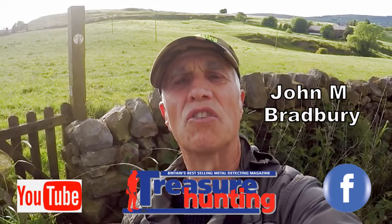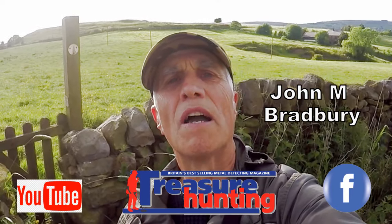Hi and welcome to John's Metal Detecting Adventures. Here we are on a field where the grass has just been cut, got one footpath and I'm going to try it out. Never been on it really, so it's a field I've never done and I'm going to give it a shot. Please join me and see what we're going to find.